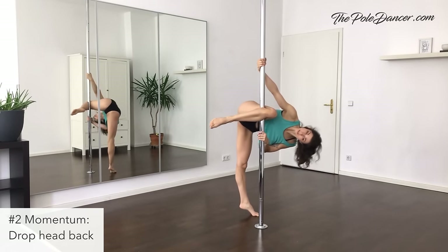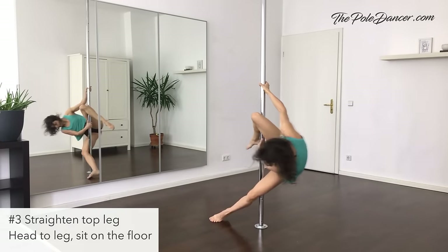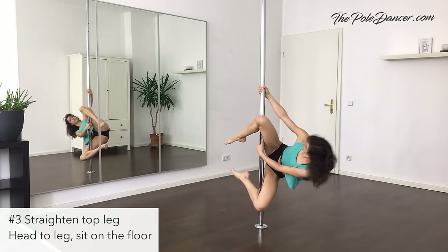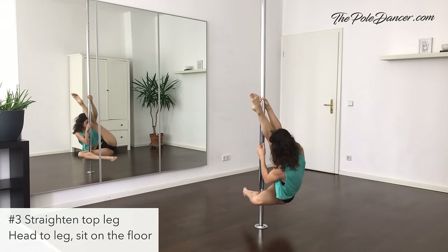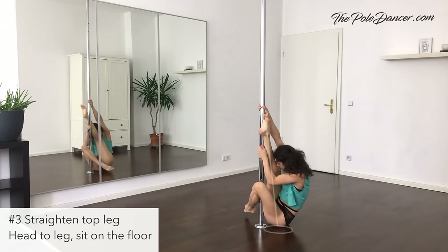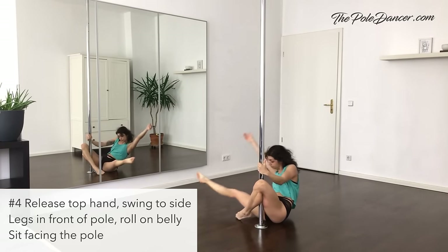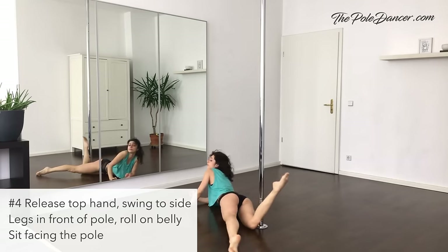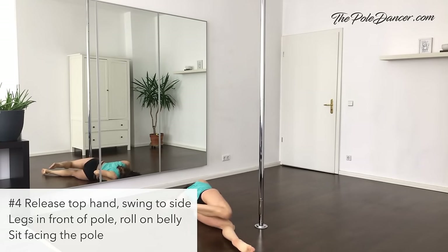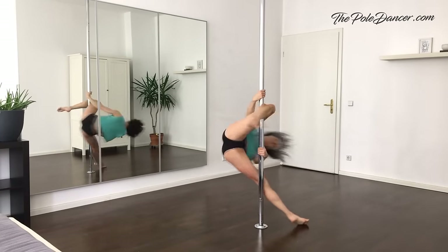Step 2: create even more momentum by dropping your head back and looking out during the spin. Step 3: after the bottom leg hooks, straighten the top leg. To come off the pole, crunch and pull your head towards your leg — this will let your hips lie down to the floor. You end in an upright sitting position on the floor, facing the straight leg. To transition to the next move, release your top arm and swing to the other side of the pole. Bring both legs in front of the pole and roll on your belly to the opposite side of your hips. Push up into a sitting position. Practice all steps on both sides until it becomes fluent.